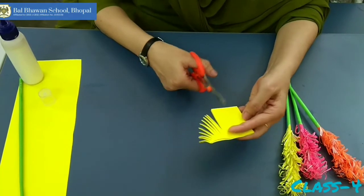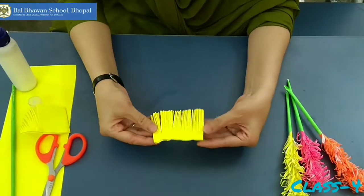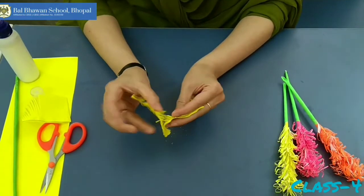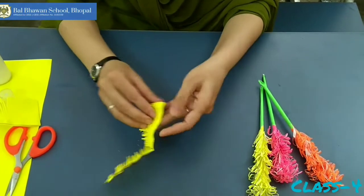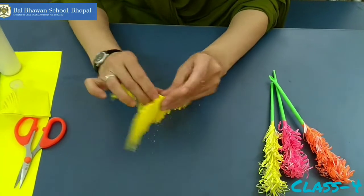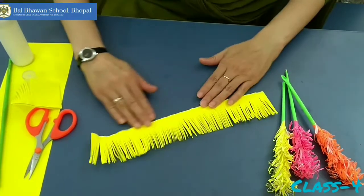When you finish your cutting, it will look like this. Now open it very softly, slowly slowly. You will get a paper stuff like this.